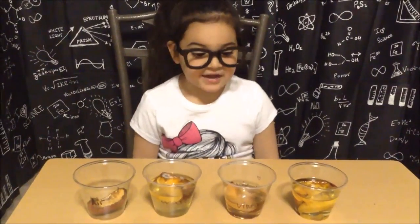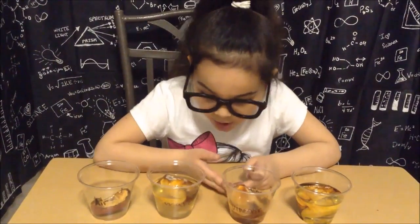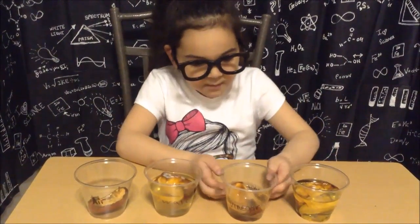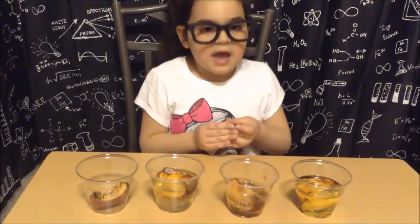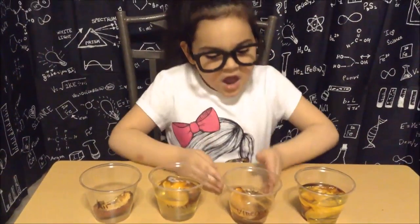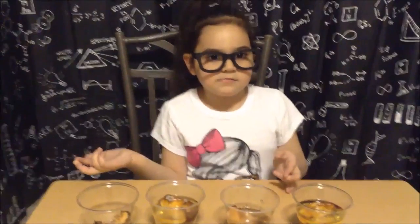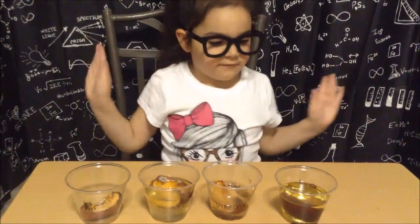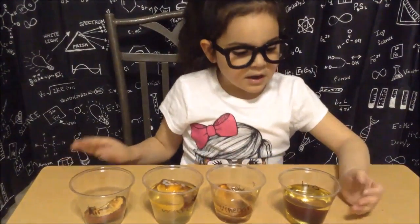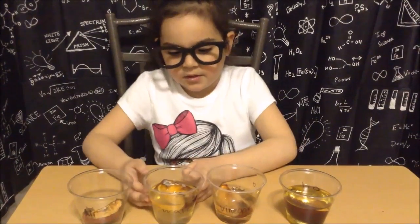The next cup we're going to look at is the vinegar cup, and the vinegar has evaporated a lot. What is really cool about it is that the vinegar took the color of the apple skin and it's turned brownish. It hasn't changed size or got molded, as far as you can see. The last one is the oil cup, and the oil has not evaporated at all, although it still has shriveled up, and there's like no mold or anything like the water.